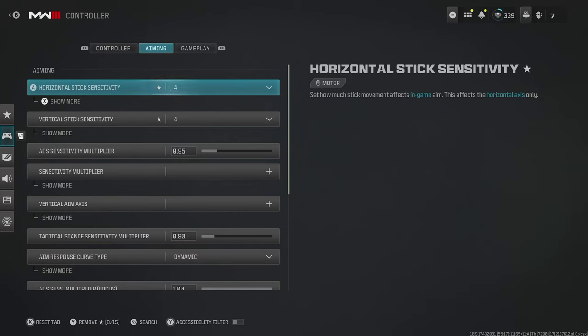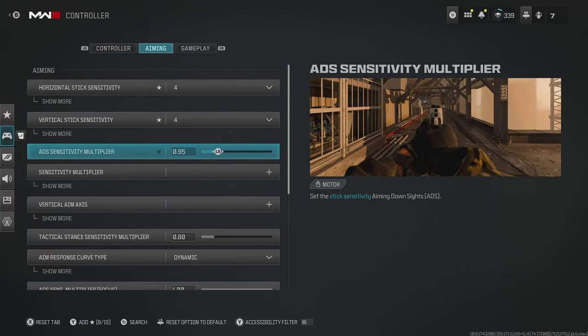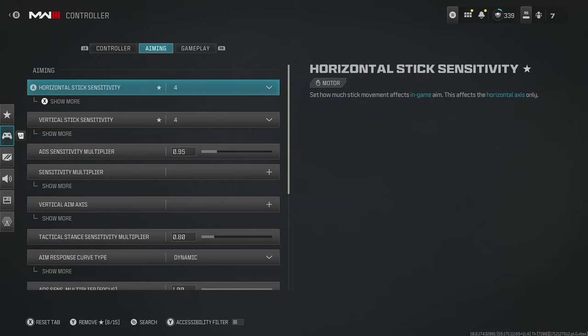As we come over to aiming, we have stick sensitivity. Again, there is a general rule of thumb: have it as high as you can go until you start missing your shots consistently. I actually recently put my sensitivity down to four and four instead of six and six, but I did increase my ADS sensitivity multiplier, which is the sensitivity when you're aiming down your sights. A lot of Call of Duty professionals use six and six for these, so that might be a good starting place.